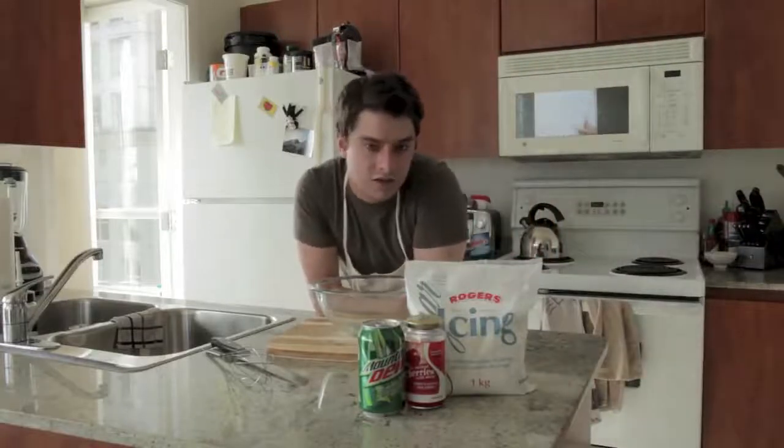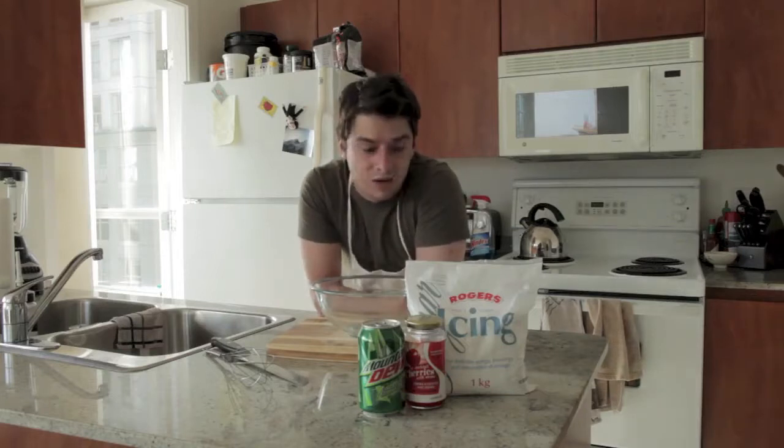What up, LuLinks? This is Dee Shenz, coming at you again with the LuLinks Cookbook.